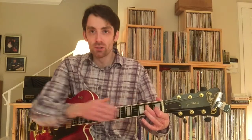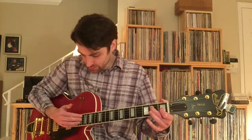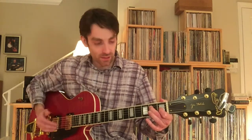As far as economy of motion — this is a bit relative to the guitar you're playing. Obviously I'm playing an electric guitar, and the strings have a more narrow string spacing on this guitar.